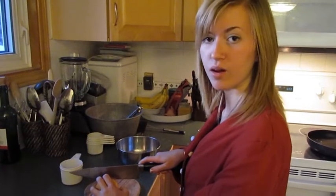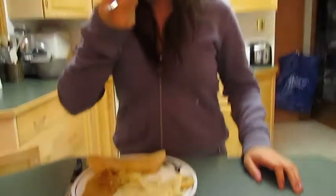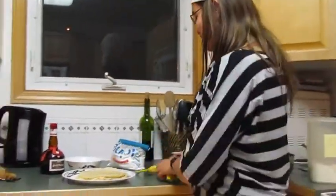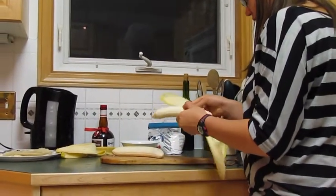Coupez les bananes! Oh, non! Coupez les bananes! Coupez les bananes! Puis en pincez les bananes! Mmm! Le banane. Le banane. Coupez les bananes!